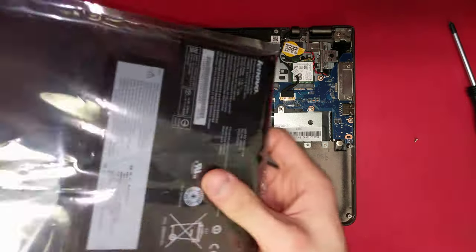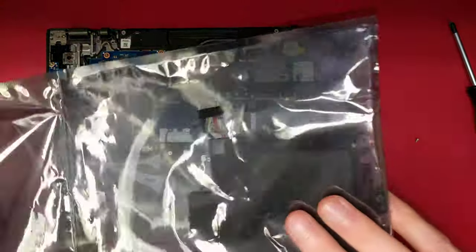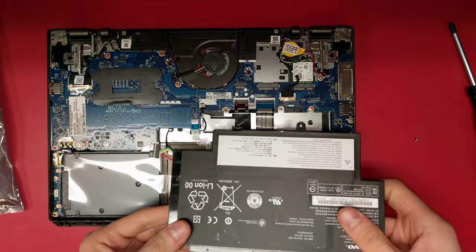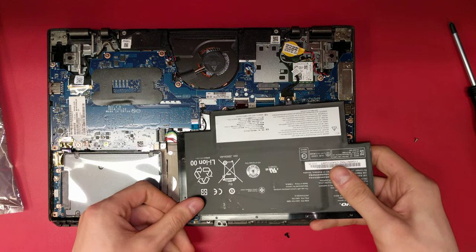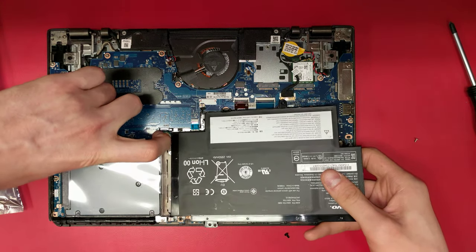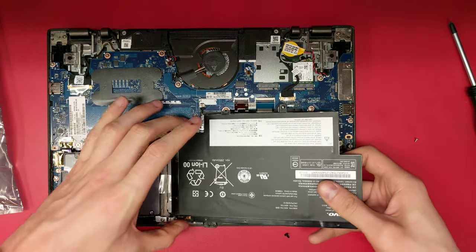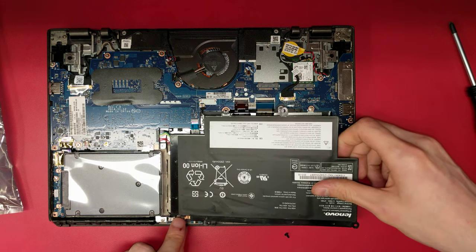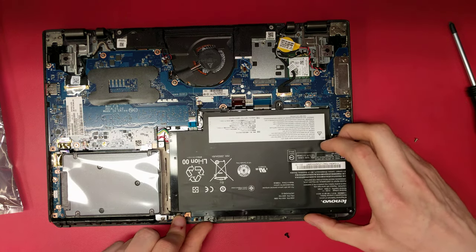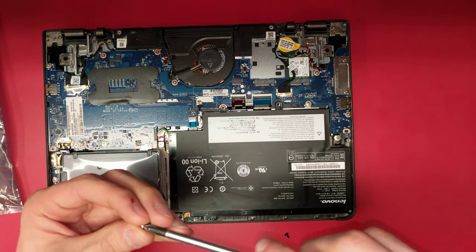Unwrap your new battery. Line up the cable with the motherboard and insert it. Make sure you get a good fit. Align the snap here on the bottom and then place the battery down.